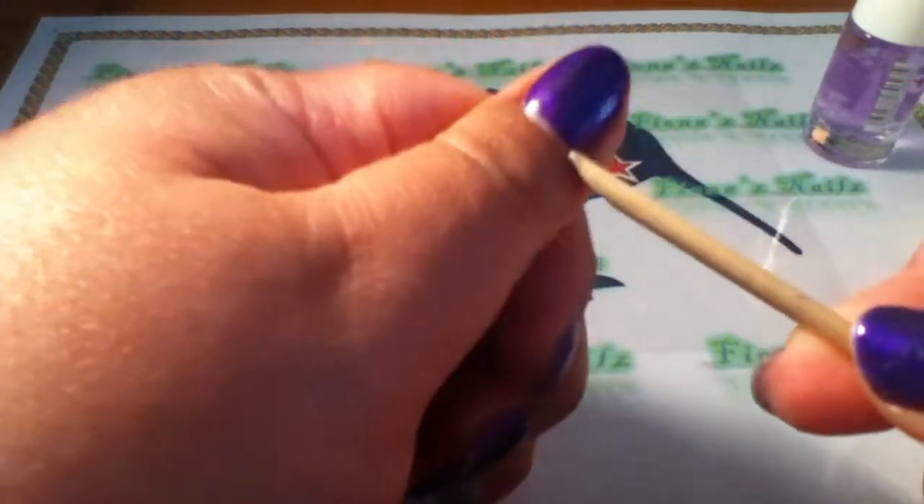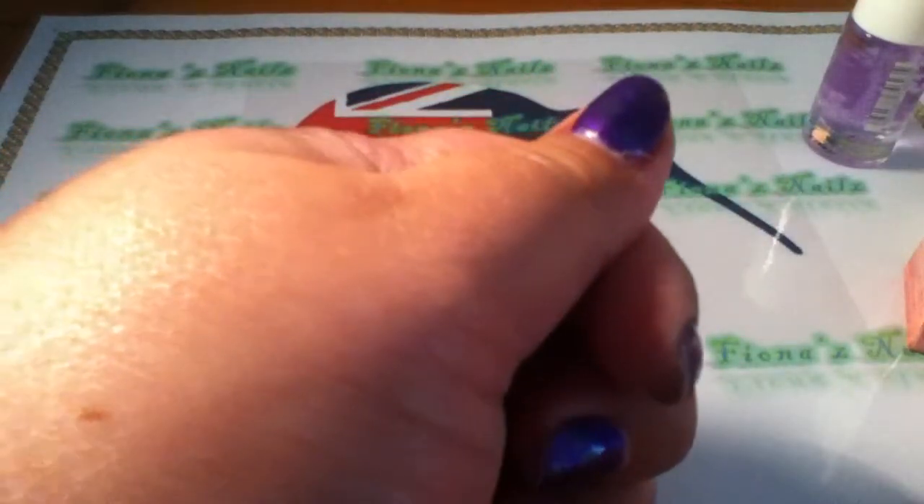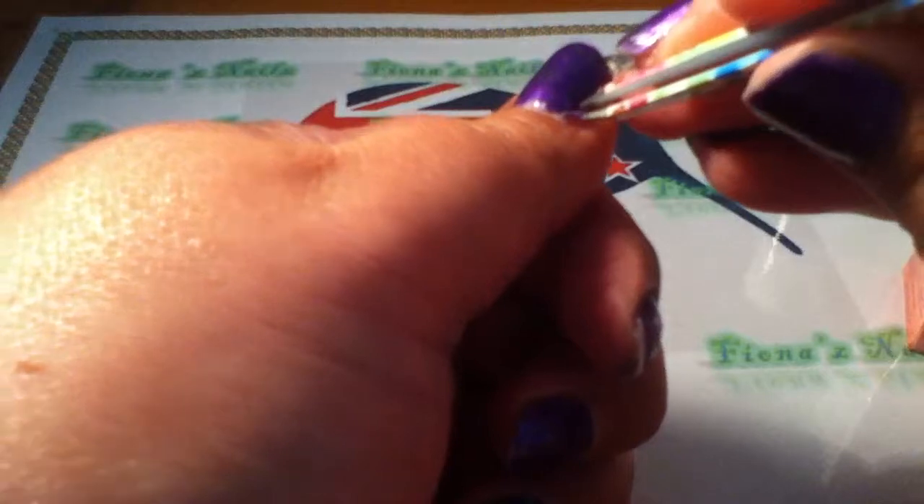...you just get an orange wood stick and hopefully I'll be able to do this on camera for you guys. You just get it under the side of it — this is the peel off gel system. You get the orange wood stick underneath it, and it just peels off. I used to have a rubber hoof tool and it was really good at taking this gel off.